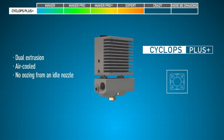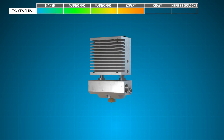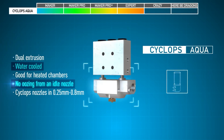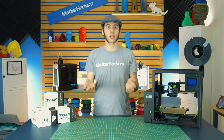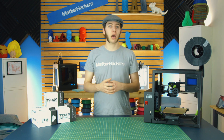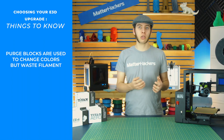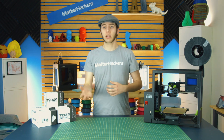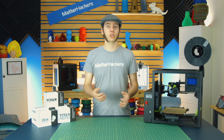The next multiple-extruder option is the Cyclops. Rather than two heater blocks and two nozzles, it has one heater block with one specially designed nozzle that has two feed paths going into it to mix the filament. Because of that, you can't do two different materials, but you can do two different colors — and there's no oozing during a layer or filament change since there's only one nozzle constantly in use. However, you do have some waste in the form of a purge block: to transition from red to white without getting pink, you need to print a waste block in the corner. The Cyclops also uses a special nozzle, so you can't use standard E3D nozzles with it.